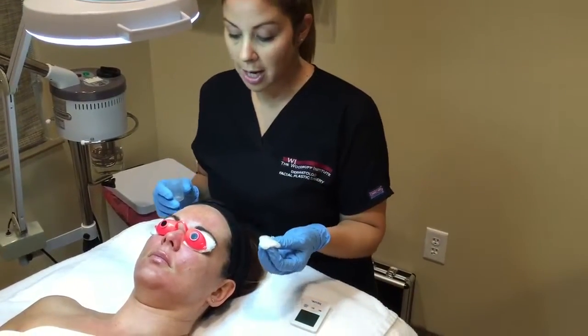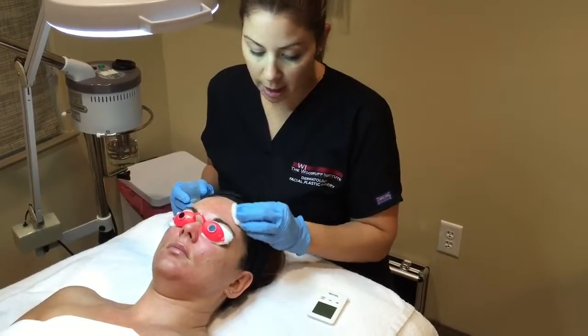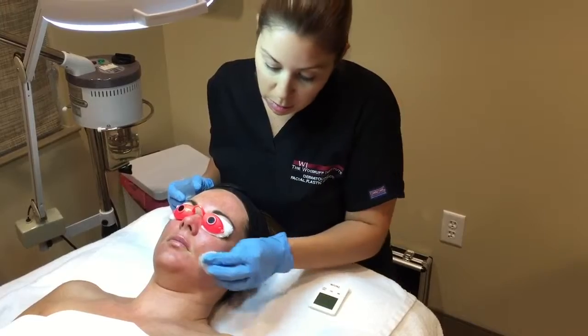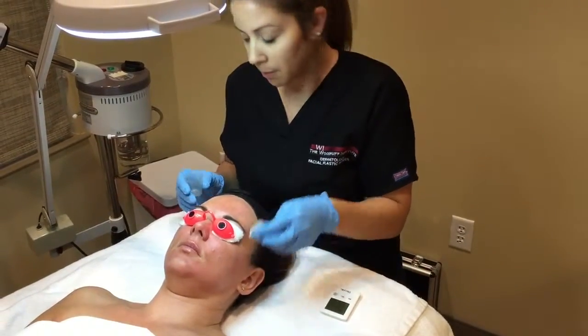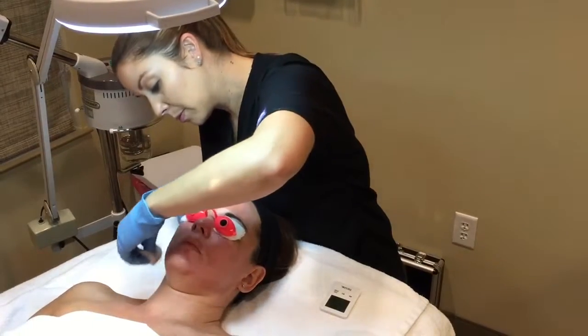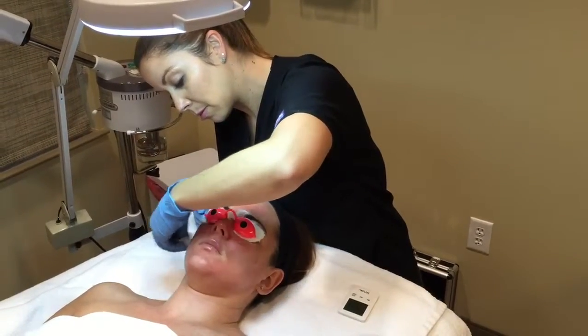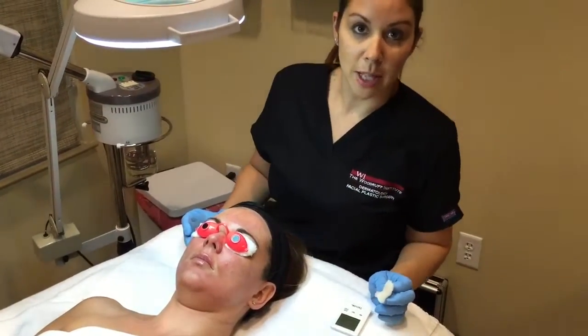We're going to go ahead and apply a second coat now. We're going to avoid a few of the areas around her mouth and her nose, as she's feeling a little bit of heat there.